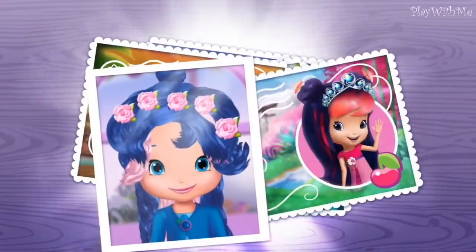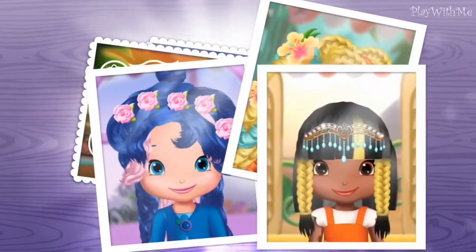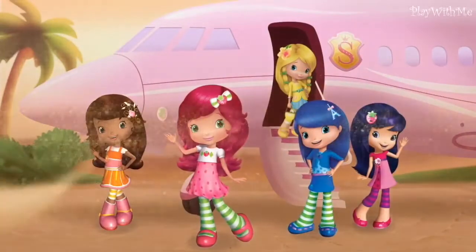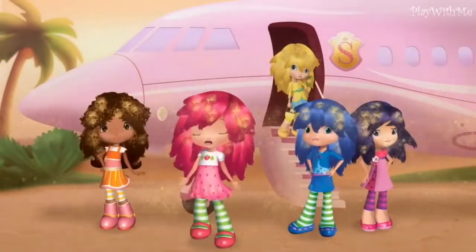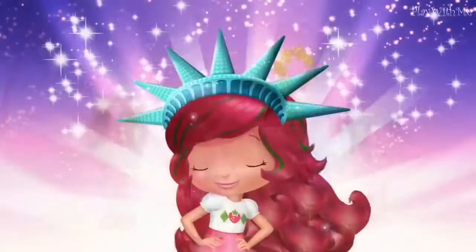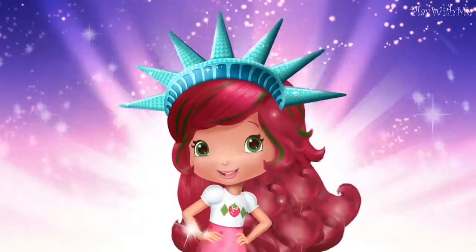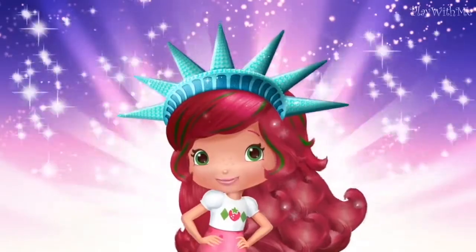We want to capture every city's coolest hairstyles, but it's not easy. Each time we get off the plane, the weather changes our hairdos into hair don'ts. Join us on this exciting hairstyle holiday, and we will create looks that will dazzle the whole world.